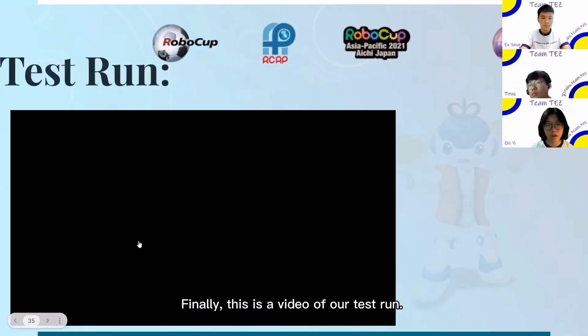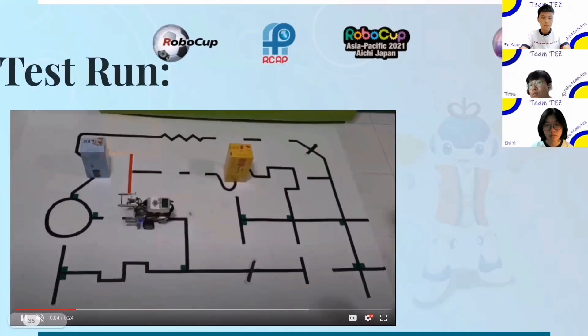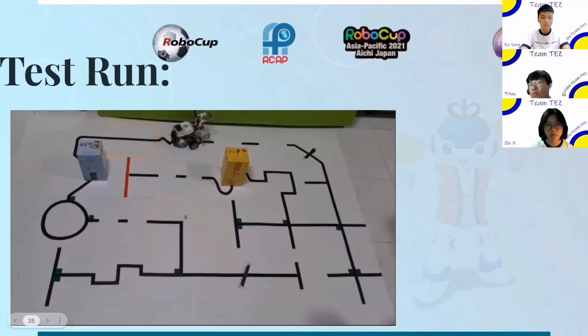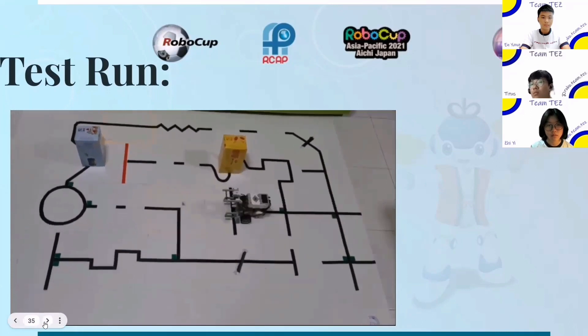Finally, this is a video of our test run.